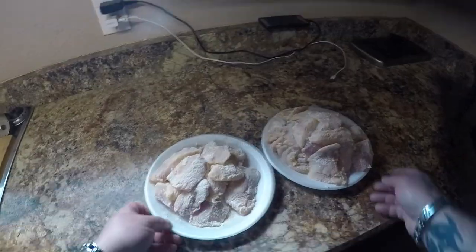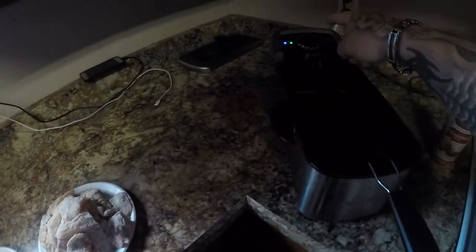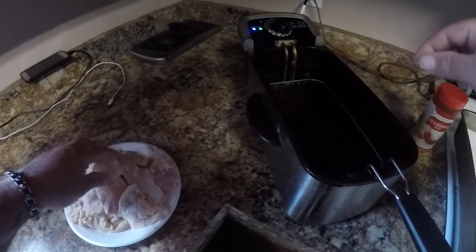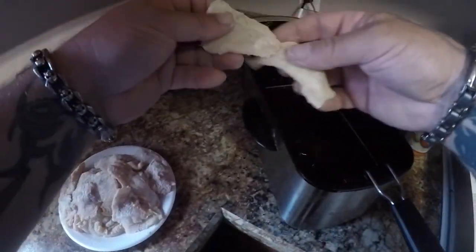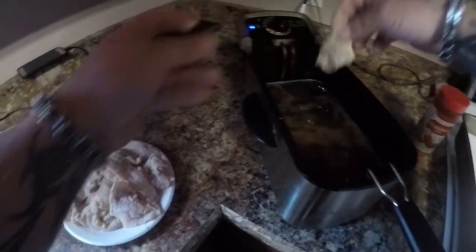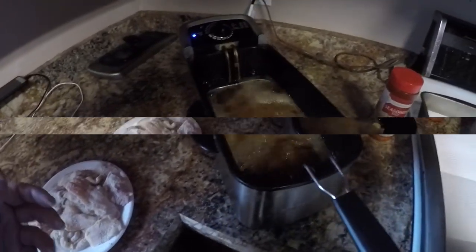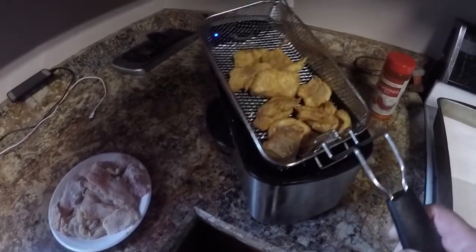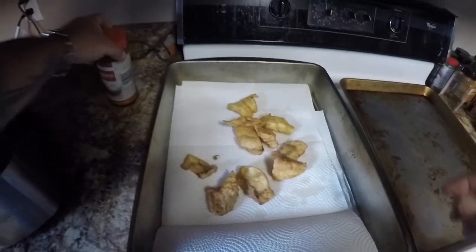I'm waiting for my oil to get hot and we'll be frying them up. Alright guys, I'm back — got both my plates full of breaded catfish nuggets and I got my green light on my fryer, so we'll go ahead and put some in here. Don't want to load it up too much, but I'm gonna put a good bit in there. Alright, I'm gonna let those cook up. These are looking good — those look awesome buddy. Put those right here and we're gonna sprinkle some season salt.